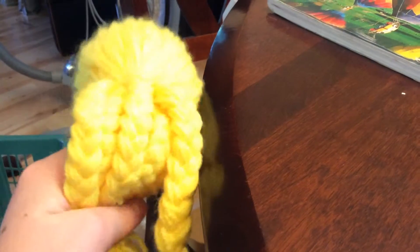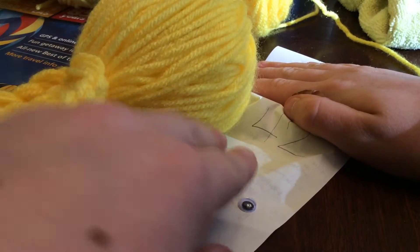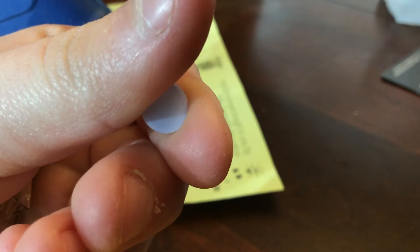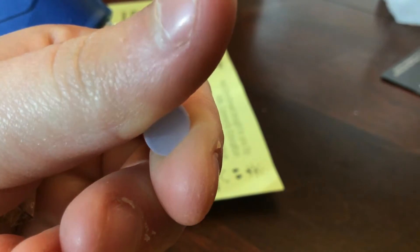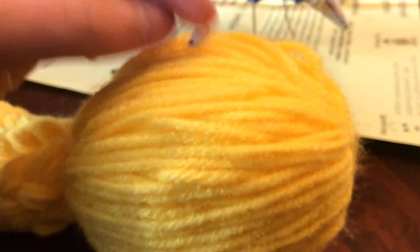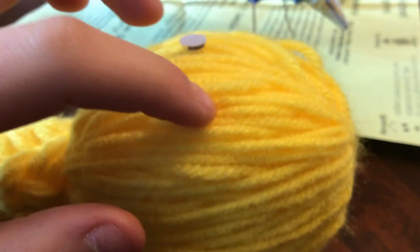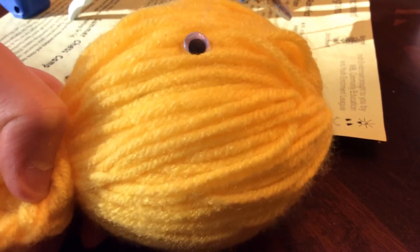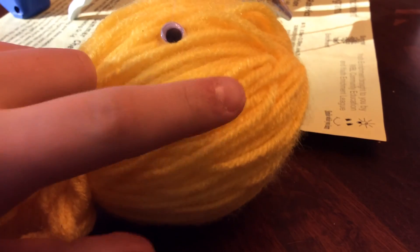Next, warm up your glue gun and get your supplies out. To get the eyes on, you're going to need your octopus, a set of googly eyes, and a hot glue gun. Get the back of the eye, put a tiny dot of hot glue on it, and stick it on your octopus. Once you put the first one somewhere, plan out where the other one goes. You can also put the glue on the octopus itself — whichever is easier for you.